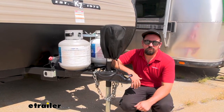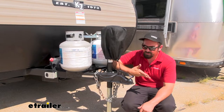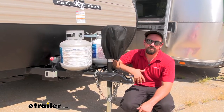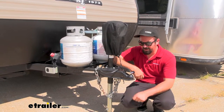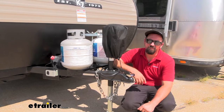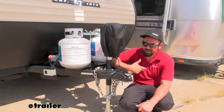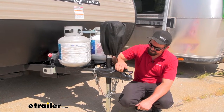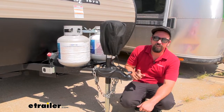Many times your trailer or RV will never actually be attached to the vehicle unless you're transporting. A lot of the time it's going to be unhooked, and with that you may have it at a storage lot or stored at your house. Either way, it's not very hard for someone to come by, hook up to your coupler, and take off. Having this Lifelong Trailer Coupler Lock is a great deterrent that's not going to allow people to just hook up and go — it won't allow them to open up the trigger latch to attach the ball and pull the trailer.